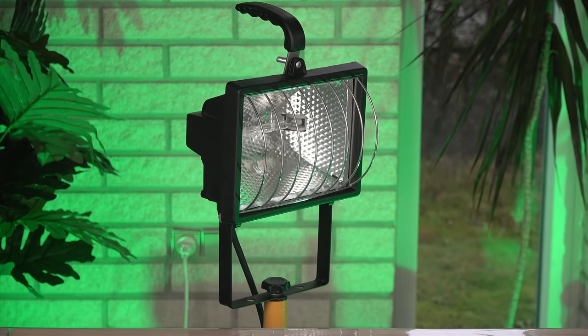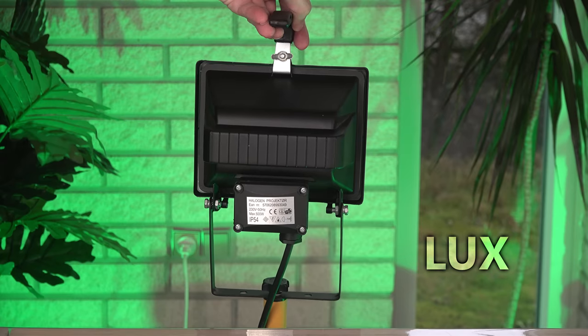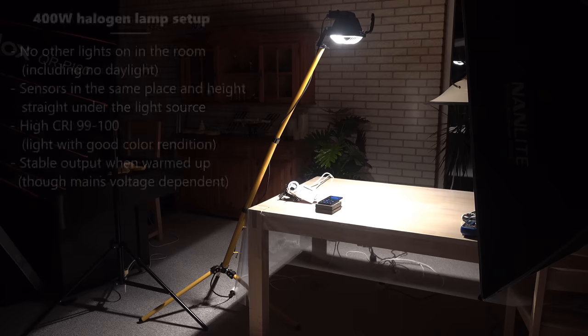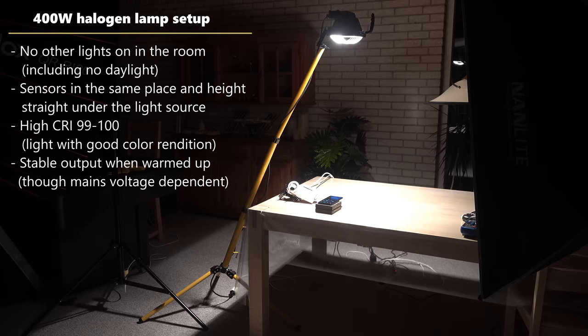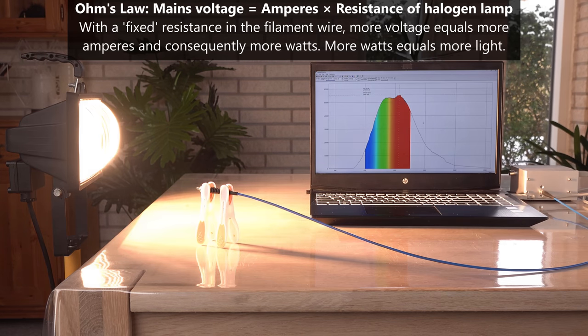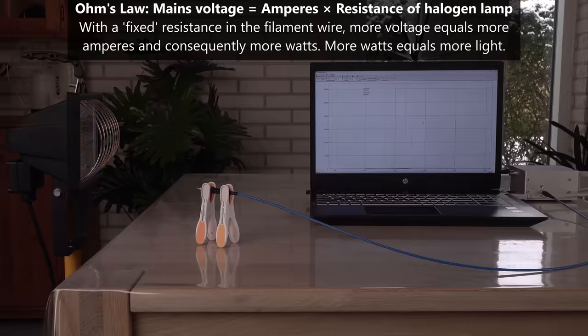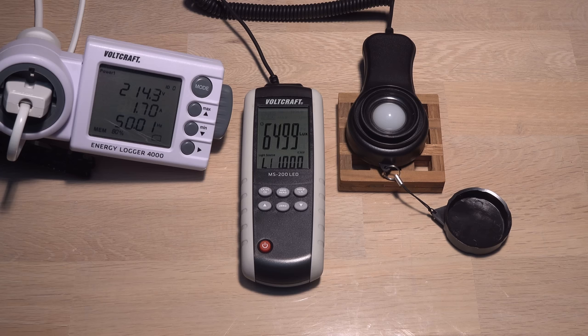Let's start with measuring the intensity of light in lux. I will use a 400W halogen floodlight in a setup that should be easy to measure consistently for me and the meters. After warming up, the light intensity should only vary with wattage of the lamp. An incandescent lamp is a simple resistor, so the voltage is dependent on mains voltage, which I will monitor in the tests. First, I will measure the light with a dedicated lux meter to compare the others with.